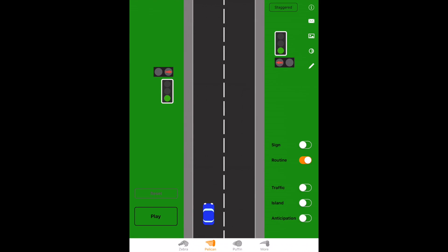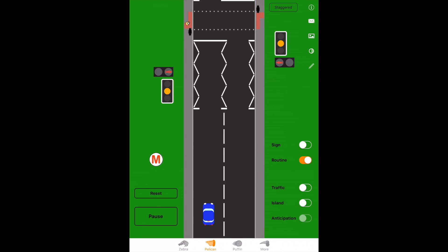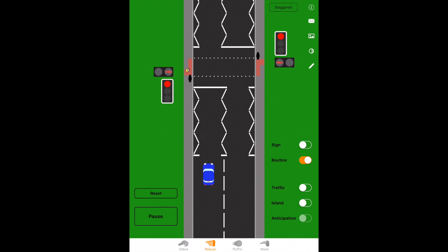On the approach we do exactly the same — scanning around, seeing who's going to use the crossing, adjusting speed accordingly, using the mirror signal maneuver routine. Looking at the traffic lights: steady amber means stop if you can do so safely. Red means you must stop. We come up to the line in the same way, stop, secure the car, and stay nice and still. All the other lines mean exactly the same as before.